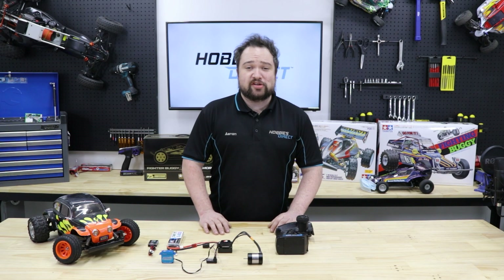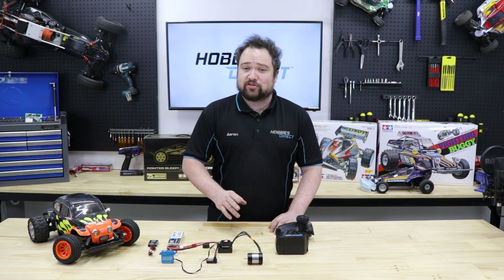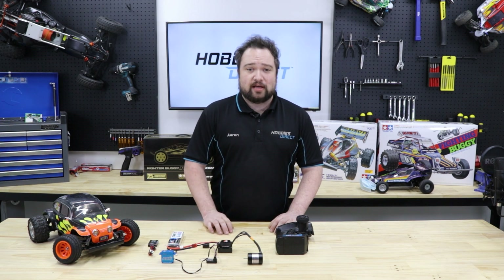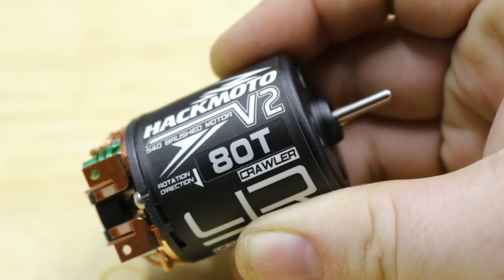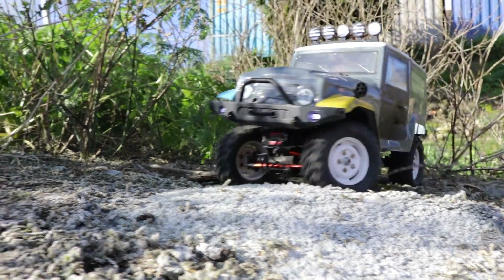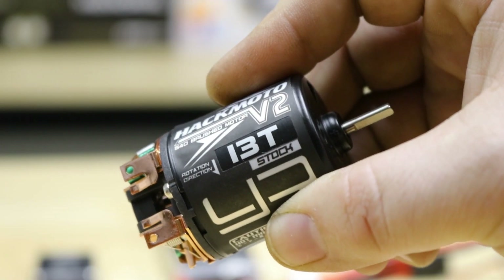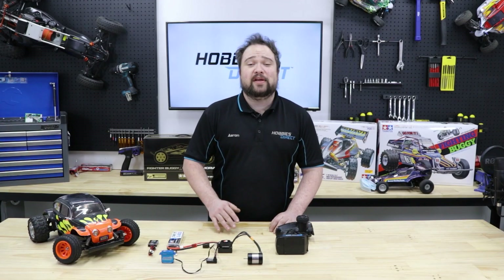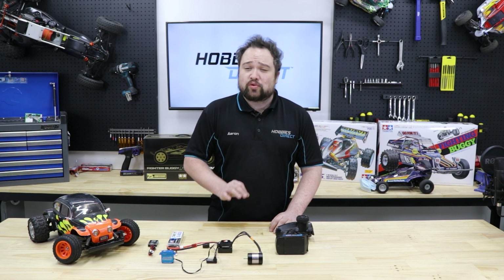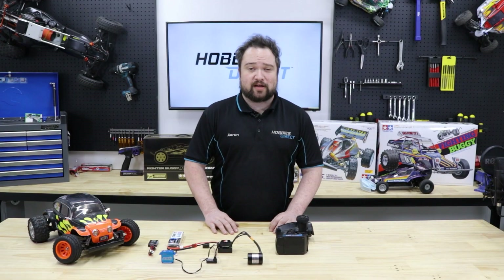Brushed motors are measured in turns, with a lower number of turns giving a faster spinning motor — but like brushless motors, you get nothing for nothing. It's all about balance. Too many turns and the car will be slow, and unless you're going for a torque-monster crawler build it's usually not fun. Go too low on turns and you'll have something ballistically fast for about three minutes until it burns out. 23 turns for buggies and 35 turns for crawlers seems to be a good starting point.